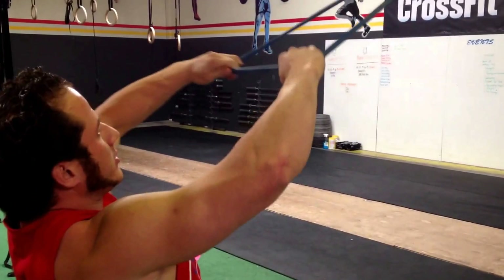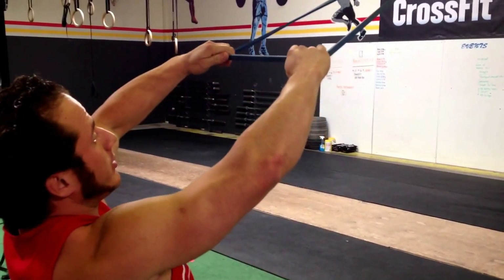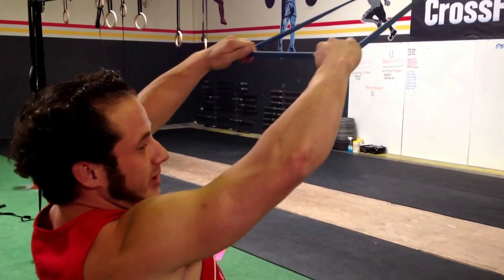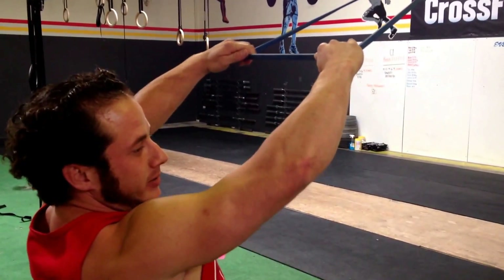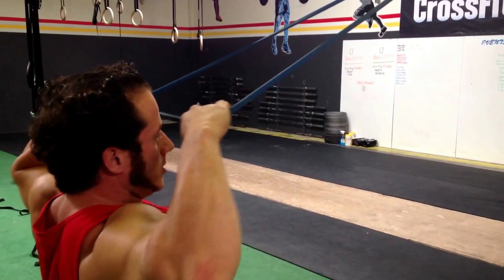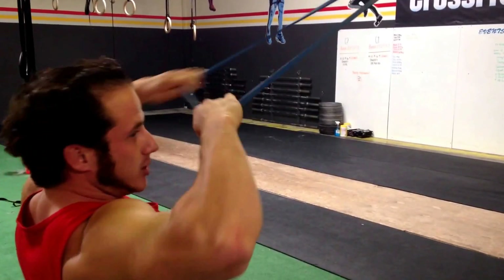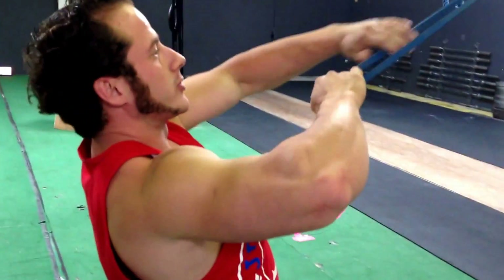The other key: I do them for really high reps, about 20 at least. I pull and as I release I keep the tension the whole time — I don't let it go. You keep that tension and you start to feel it back here in your rear shoulders, where you're supposed to.